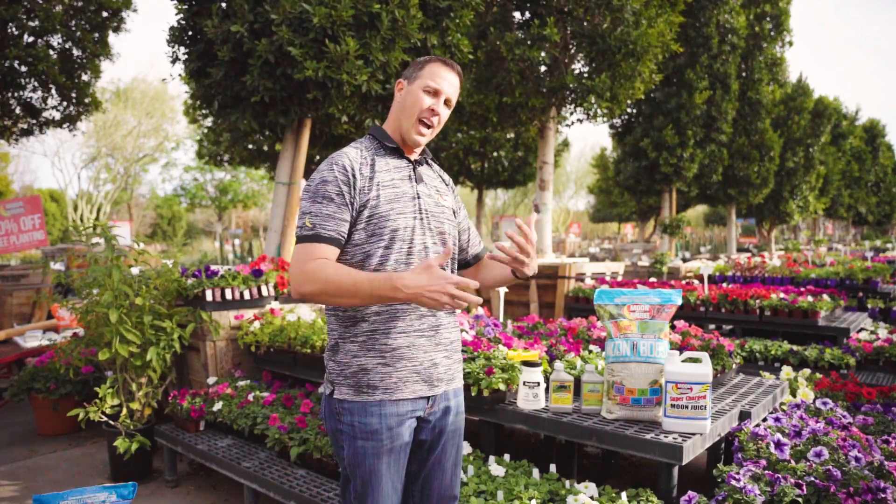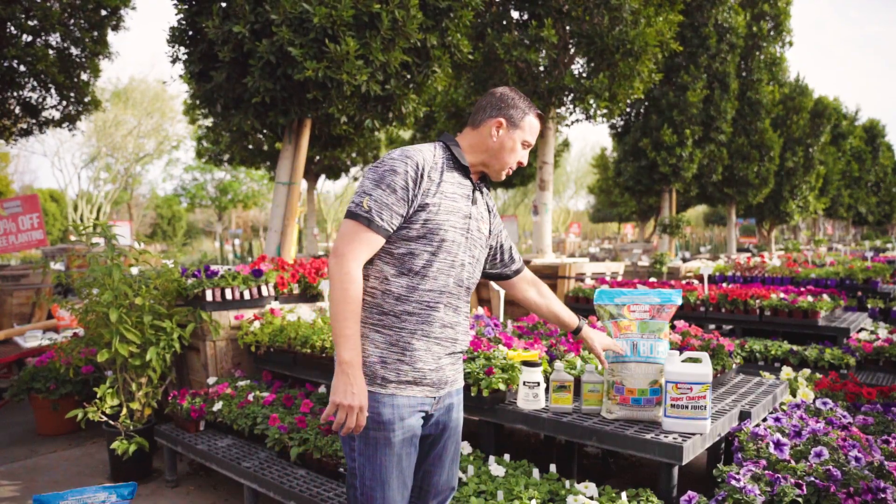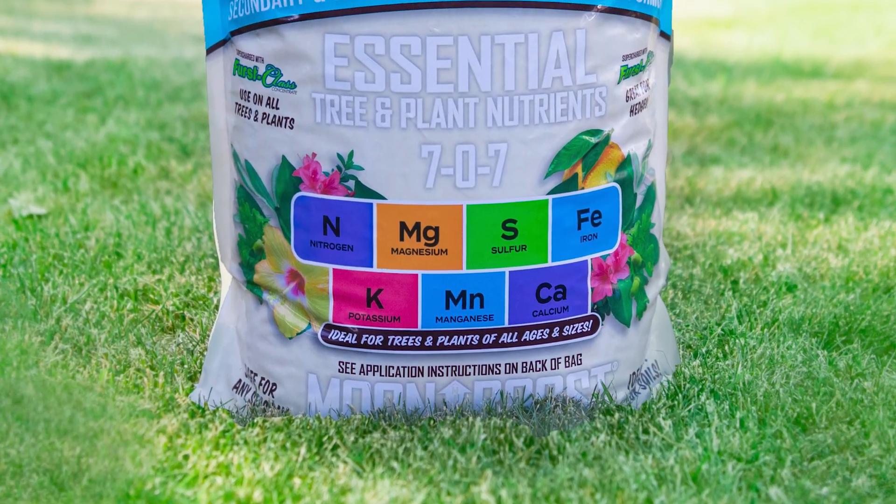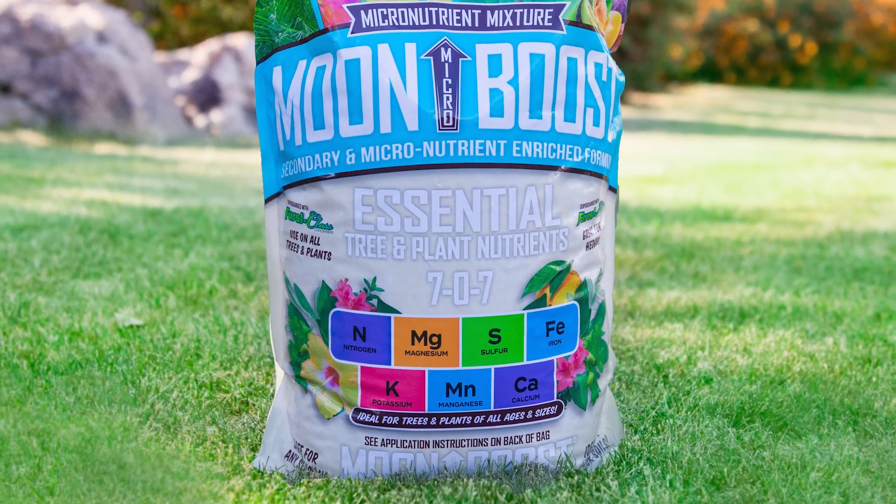We're going to talk watering with you — specific to your tree, your landscape, the area that it's in. We're going to talk fertilizing regimen. One of the things we really want to do to help get rid of this in a hurry is use something like our Moon Boost, which is full of all kinds of nutrients: nitrogen, magnesium, sulfur, iron, potassium, manganese — all kinds of stuff.